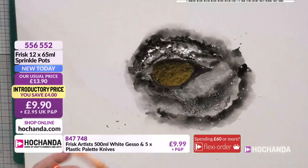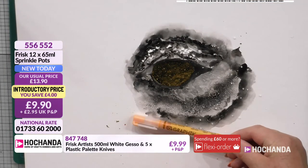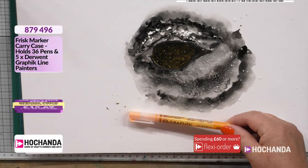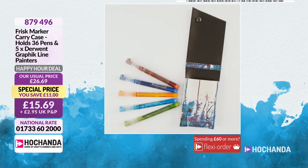Now, this is one of the graphic pens we've got with us today, and this is coming to you as a special offer for happy hour. Item 1569 — it comes in a carry case that holds up to 36 pens and five Derwent graphic line painters. It's a happy hour deal, which means the price will go up at the end of the hour.